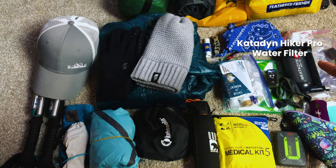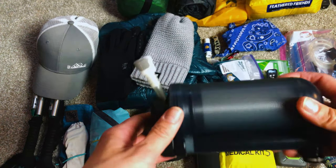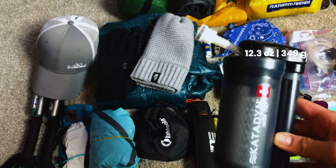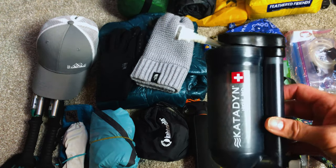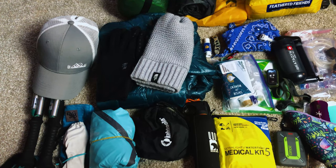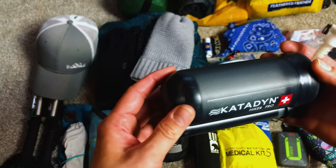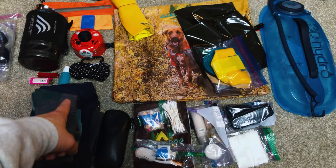My Katadyn Hiker Pro filter — it's on the heavier side, but I like carrying it when I'm unsure about the water situation. It connects directly to my water bladder so I don't have to remove anything from my pack to filter. Last year at Golden Gate I had to filter silty water because even reliable sources were dry, so I'd rather be safe — especially with the dog. I'll carry three liters just in case.